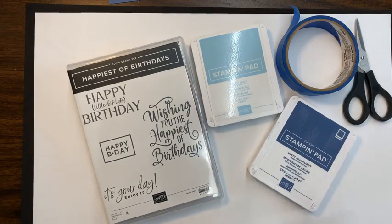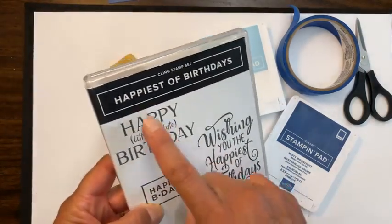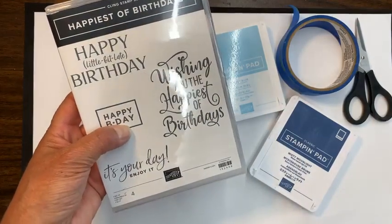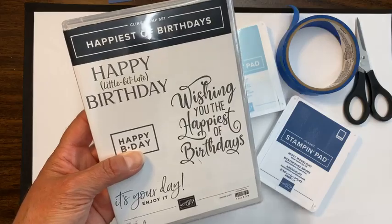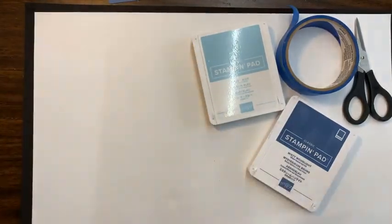I am super excited you guys are here. So let me get started. These cards are very simple because I'm really focusing on the technique itself. The first one that I want to show you is using the Happiest of Birthday stamp set. This one is on page 66 of our annual catalog. I love the large fonts on here and thought it would be a fun way to showcase one of the cards. So let me show you what I made.